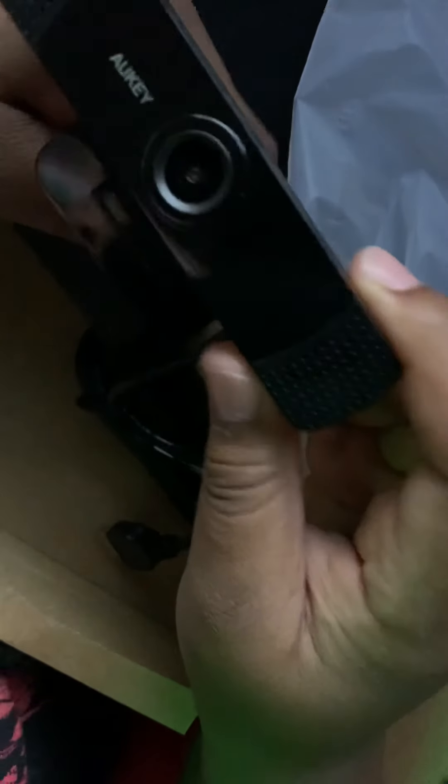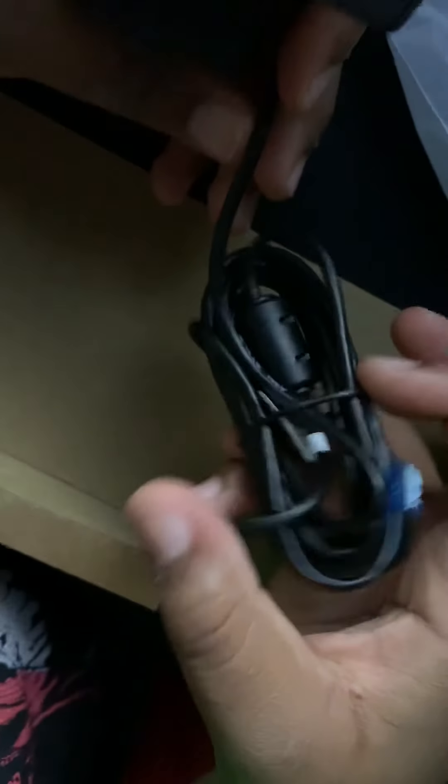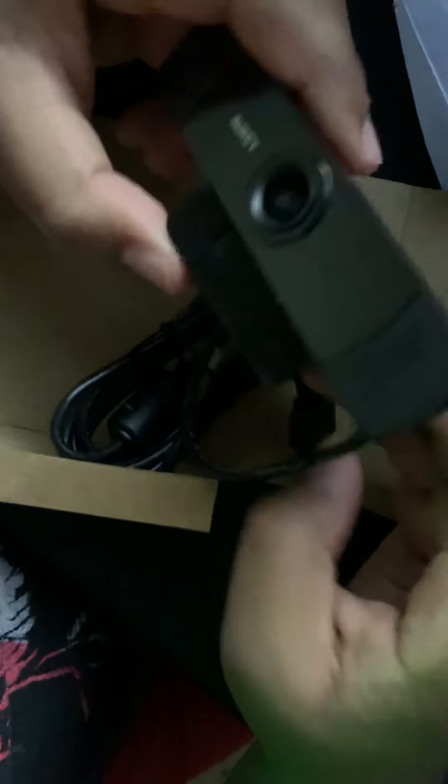Look at this webcam — it looks very nice. I won't be able to show quality because I'm recording this on my phone. There's a clamp down here just to clamp to your monitor. It takes a USB, like most webcams should. The cord is a pretty standard length — not crazy long, pretty standard. This is basically what it looks like from the back. You can do a full 360 — you can move it around however you like. It looks very nice.